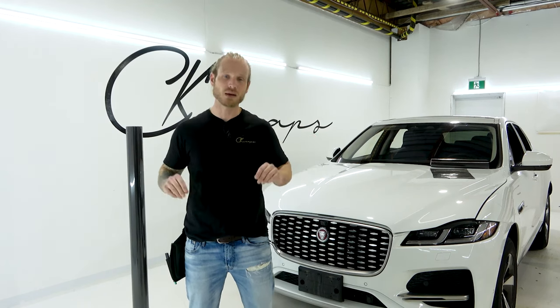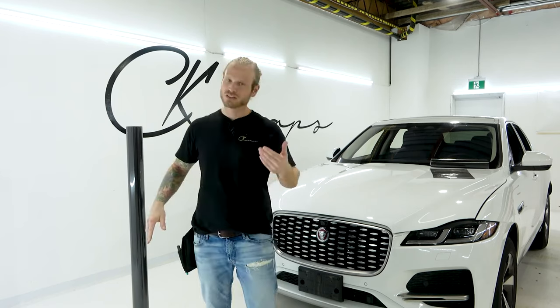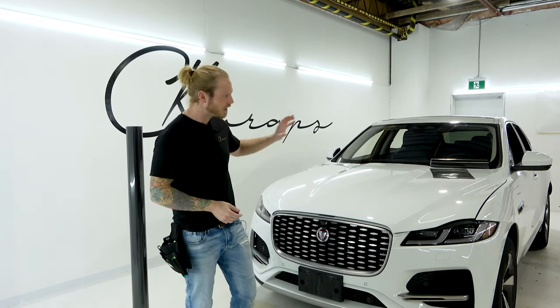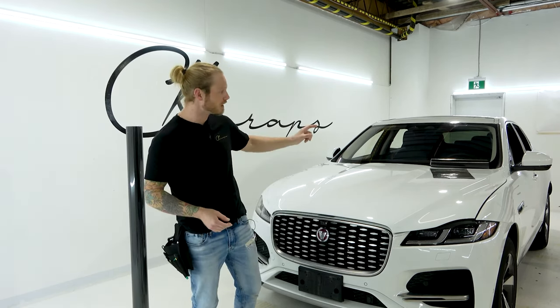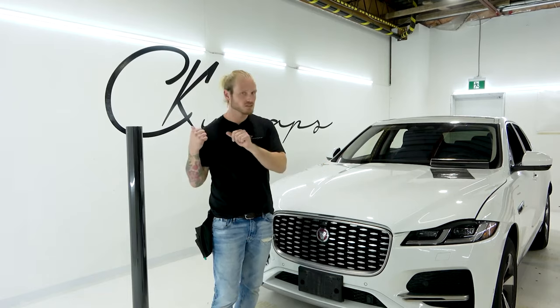What's going on guys, Christian here from CK Wraps. Today I'm going to unveil the coolest gloss vinyl wrap carbon fiber that I've ever seen in my entire life. It's an air release carbon fiber vinyl wrap sitting right here beside me. I'm going to show it to you today. First, let's get into some other carbon fiber wraps I've been using for a while that look great — but not as great as what I have right here.